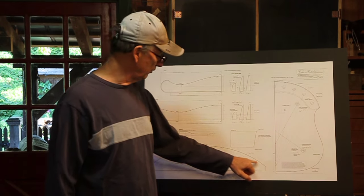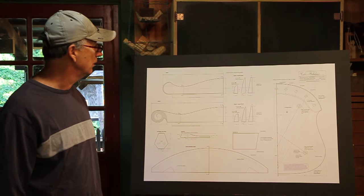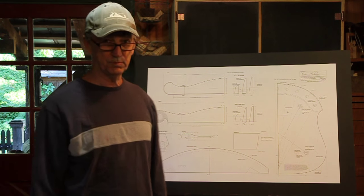Here's the bending form for it — just a piece of pine cutout that we're going to bend around. So let's go out and find a piece of wood and split it out.